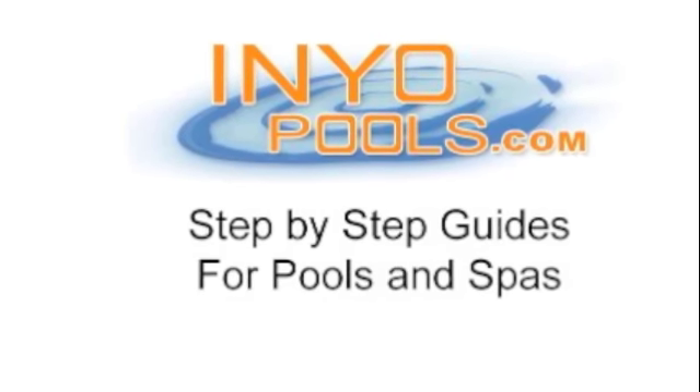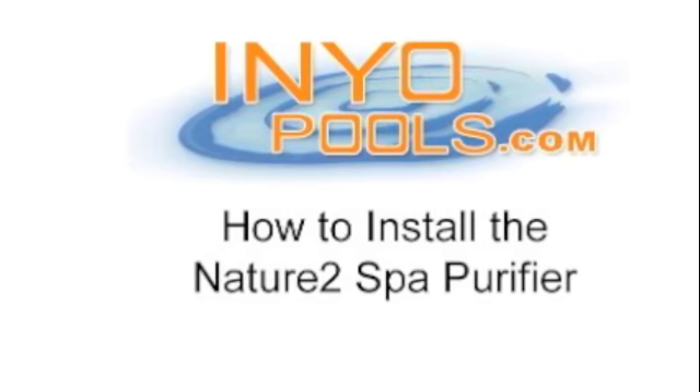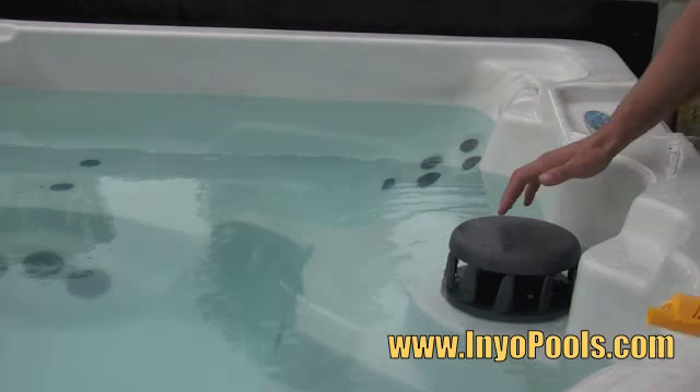Welcome to InyoPools.com. The following guide will show you how to install the Nature2 spa purifier. This spa purifier helps reduce the use of chlorine or bromine.